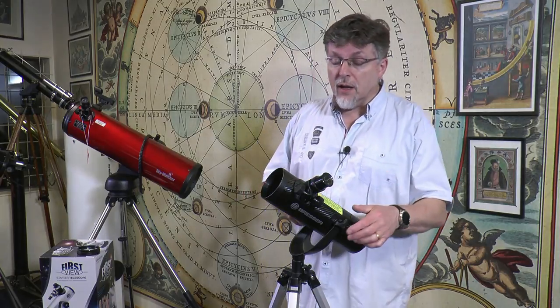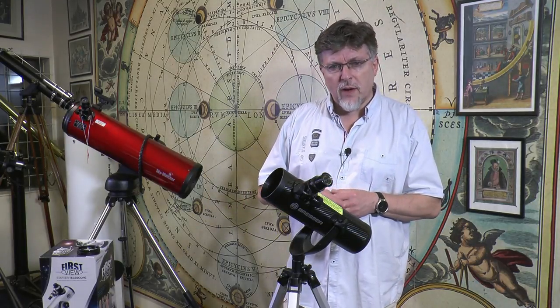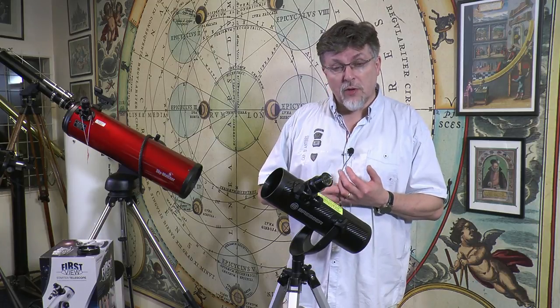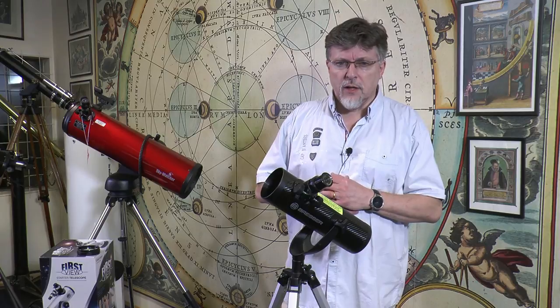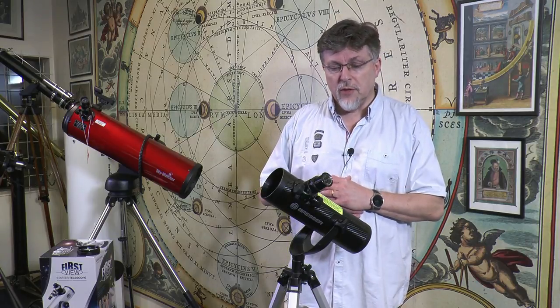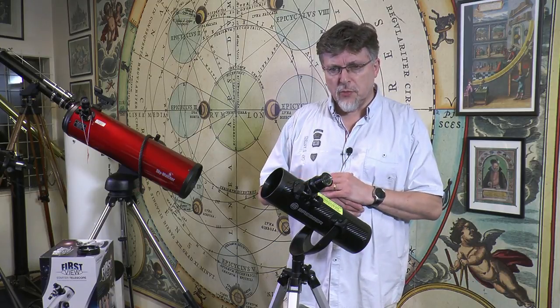Finding them might be a little bit more of a challenge, but the instrument comes supplied with some astronomy software — a planetarium program on a CD-ROM. There are also good programs that you can download online, and apps you can use on your smartphone, that would help you find targets in the night sky using this instrument.